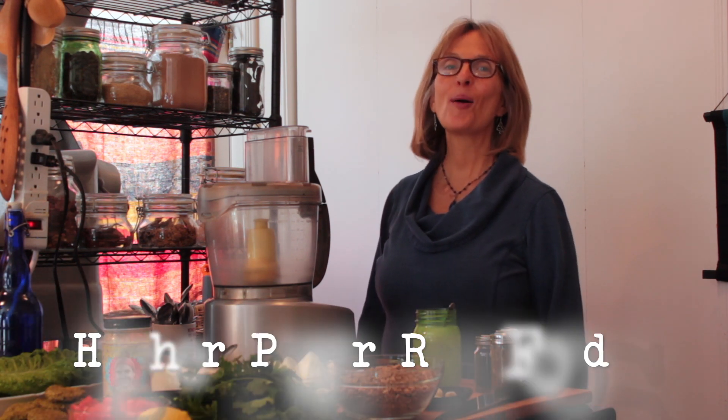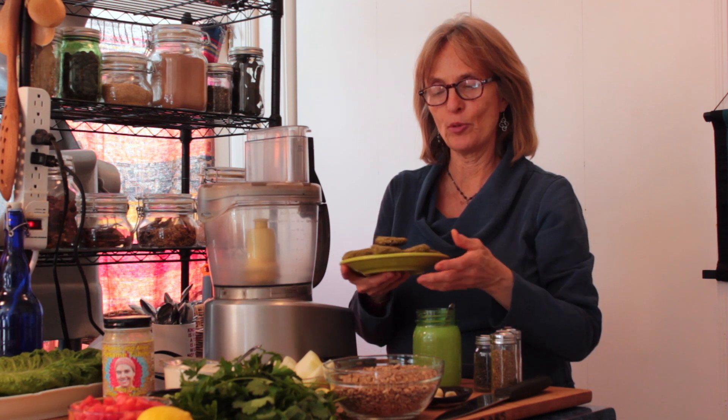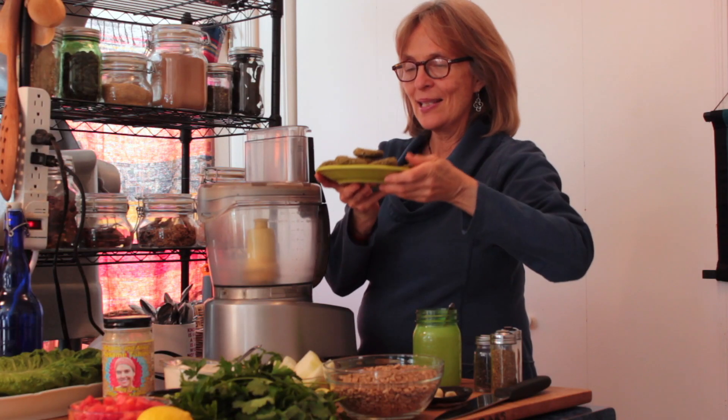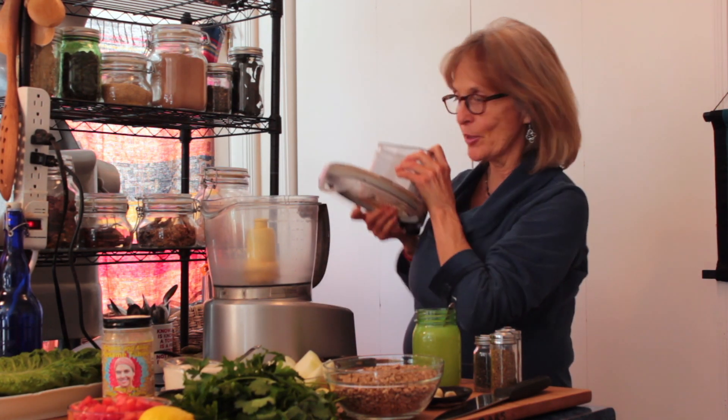Hi there, I'm Maria and welcome to another episode of In a Nutshell, sponsored by Higher Power Raw Foods. Thank you for joining us today. Today we are going to do falafels — and someone from the Middle East might take issue because it is an adaptation. A lot of this is about the spices, and the base is not garbanzo beans but sunflower seeds.